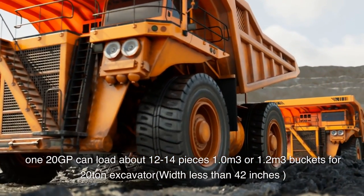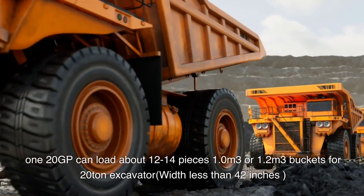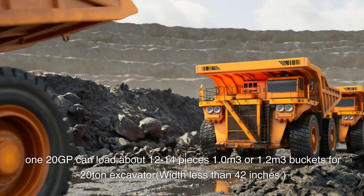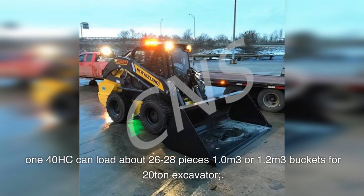Buckets for 20-ton excavators with less than 42 inches, 140 HC, can load about 26 to 28 pieces. Available in 1.0 cubic meter or 1.2 cubic meter capacities for 20-ton excavators.